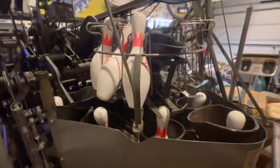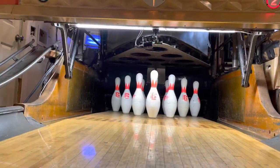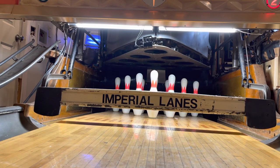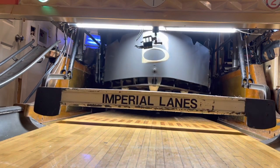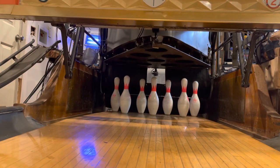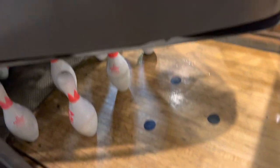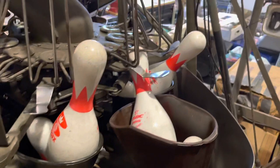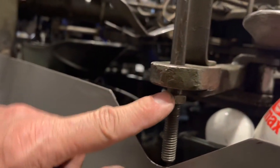This prevents the pin setter from breaking your turret frame or your moving deck anytime there's a jam in either situation. What we just experienced is a blackout on the Brunswick pin setter. In this video, I'll show you how to clear the blackout. Did you notice we've got a bunch of pins jammed up here in the front, and if you also notice, the turret right here has been lifted up just enough off of its stops.